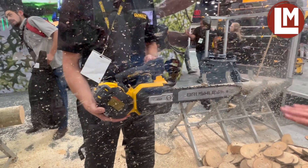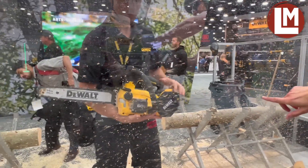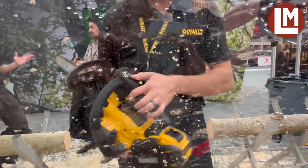It features a 14-inch bar, and Nate's going to turn the saw around and show the adjustable oiling as well as an onboard display on top of the unit.